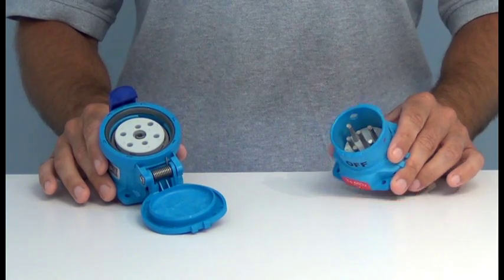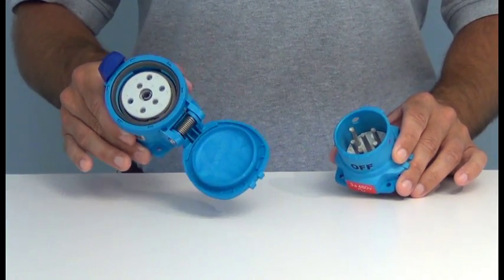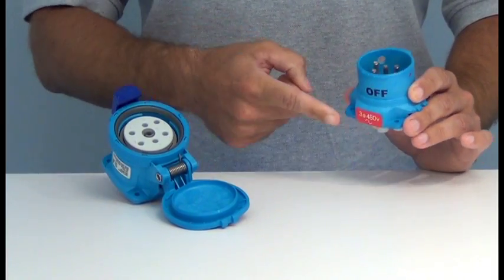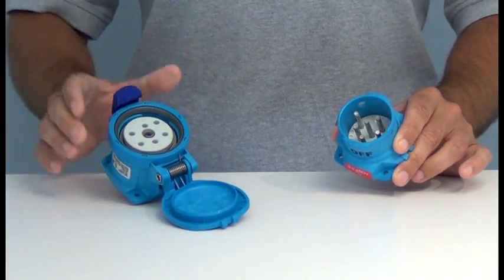A typical order requires a male inlet and a female receptacle. Each device is built to order in Franklin, Wisconsin to match the voltage and polarity ordered by the customer.